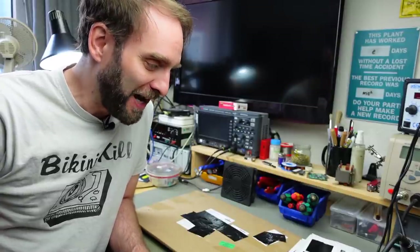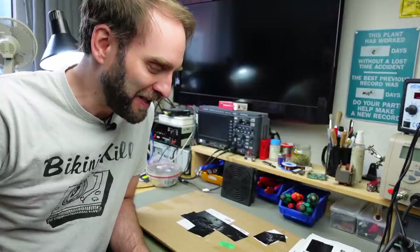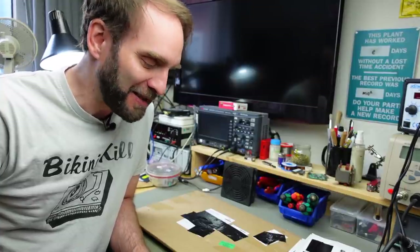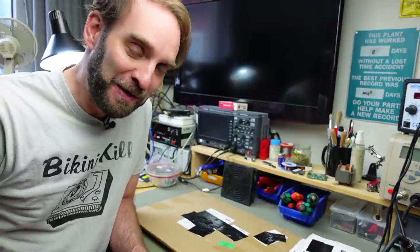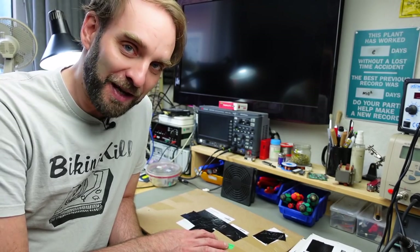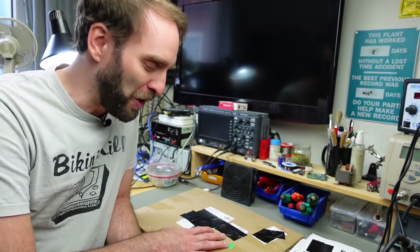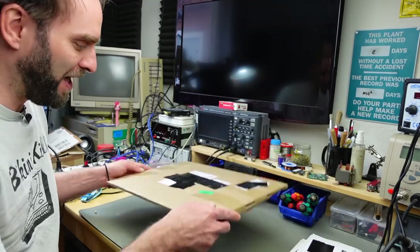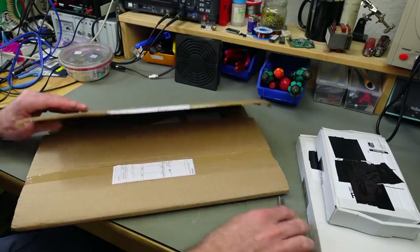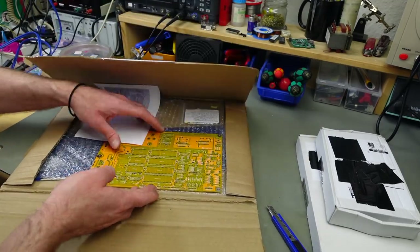This is obviously going to be quite some soldering. So if you are not up for that, I'm going to try to make it as entertaining and informative as possible. It's going to be me soldering the board and then connecting it up and trying it out. Let's see what's in the boxes. And I'm going to link the stuff you see in the video description.